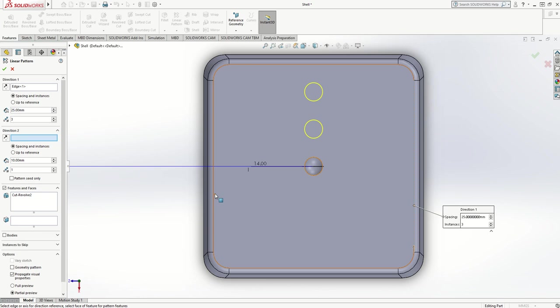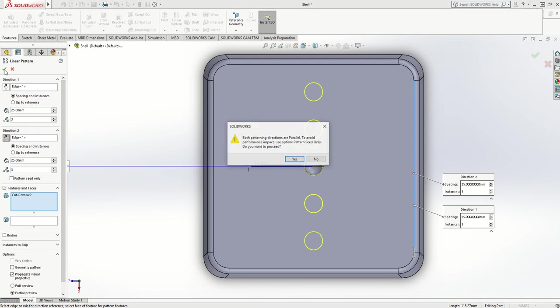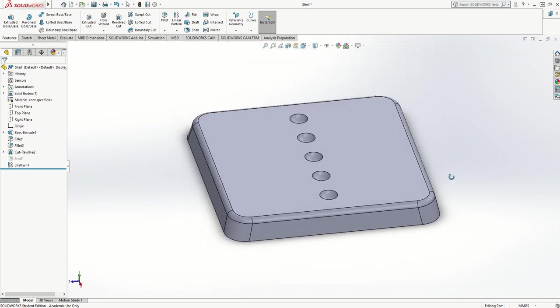I can also choose a second direction — I need to choose a direction line. There's a little arrow, so I need to flip it to go the opposite way. I want three instances and I want that number to match the first, so I've gone in two opposite directions at the same time: direction one using edge one, 25 millimeter spacing, three instances; direction two, also 25 millimeters and three instances. I'll tick that confirmation box, proceed, and I've got my cutouts in a pattern.